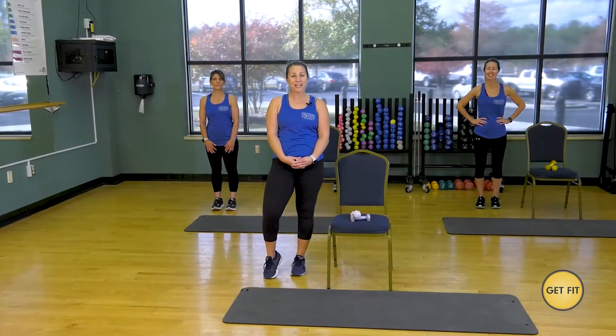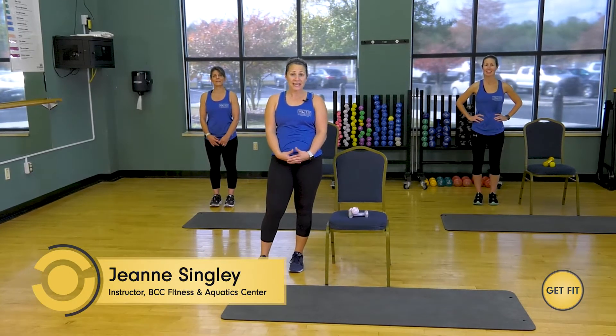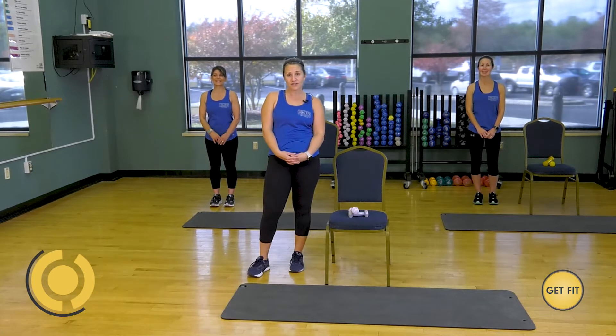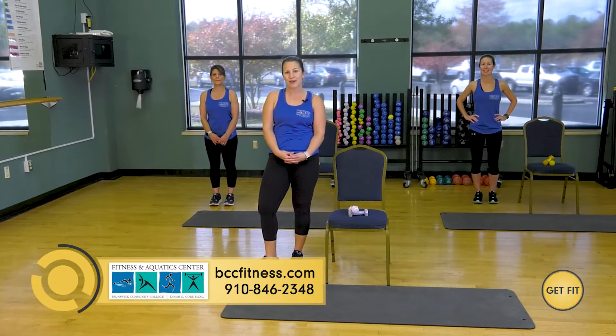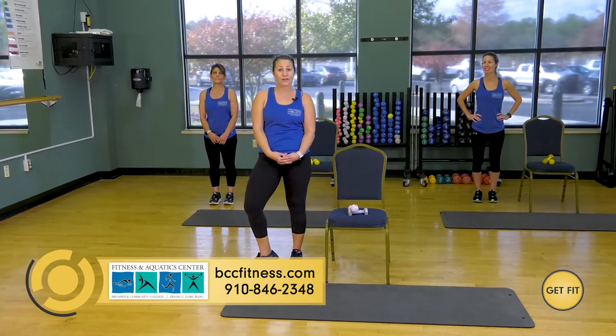Hi everybody, thank you for joining us today. We are going to be doing Cardio Bar. My name is Jeannie. I'm joined today by Ashley and Melissa — we are all group fitness instructors here at the BCC Fitness and Aquatic Center. This is just a little sample of some of the classes that we offer here. Check us out at bccfitness.com for all of our offerings.